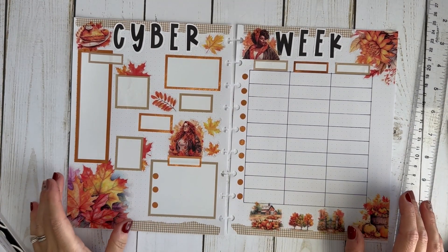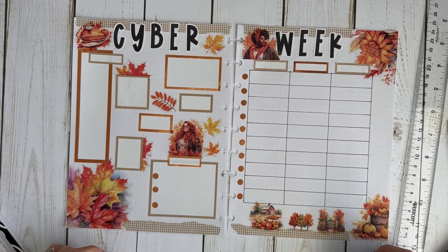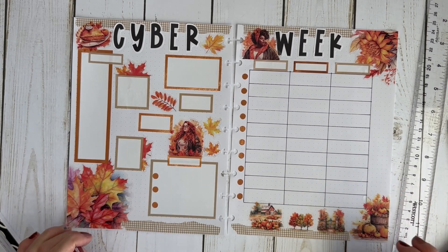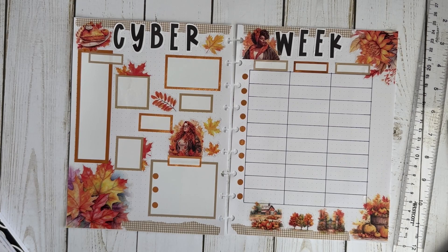I think we're done — this came out super cute, I really like it! I'm super excited to write in it and even more excited to do some Cyber Week shopping. I hope you enjoyed this video and that it gave you an idea of how you can create a tracking sheet for your Cyber Week purchases or to keep an eye on sales for next year. If you liked my video, please hit that like button, subscribe to my channel, and I'll see you next time — bye!